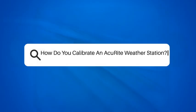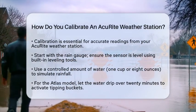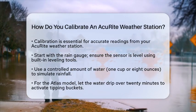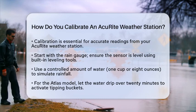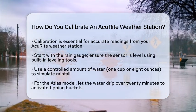How do you calibrate an Accurite weather station? Have you ever wondered how to ensure your Accurite weather station gives you the most accurate weather readings? Calibration is key to achieving that. Let's break down the steps to calibrate your Accurite weather station effectively.